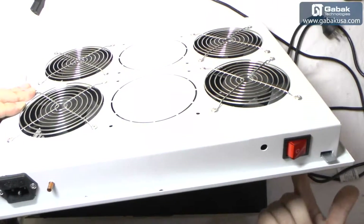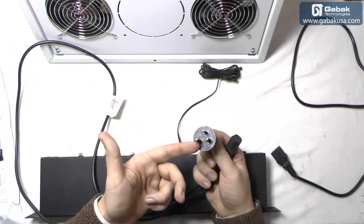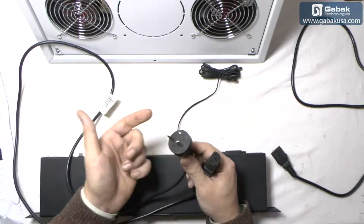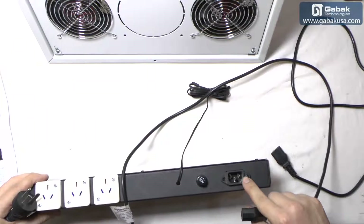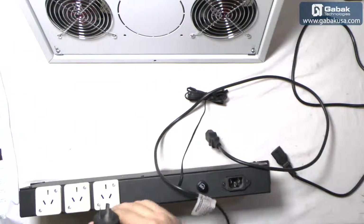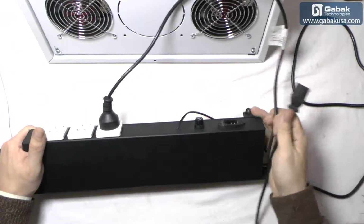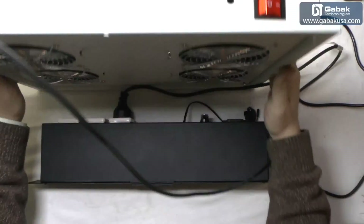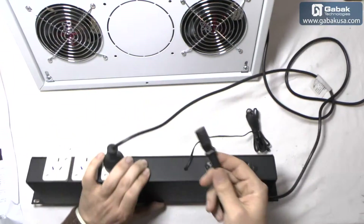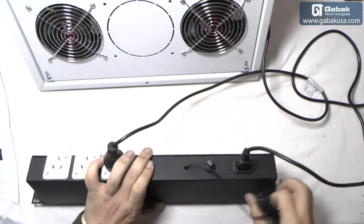Now we are going to connect it and I'll show you how it works. You can see here we have the power connector — it may change depending on the country that you are in. Here we use 220V. Here you have the input and here you have the output, so we are going to plug it in and connect the other end just here. We are going to leave it on — it's off — and here we have the other connector that comes from the outlet, so we are going to power up the thermostat.